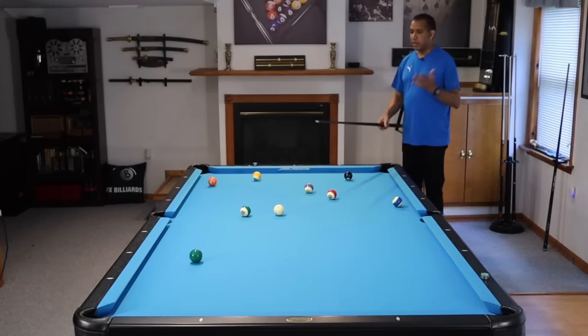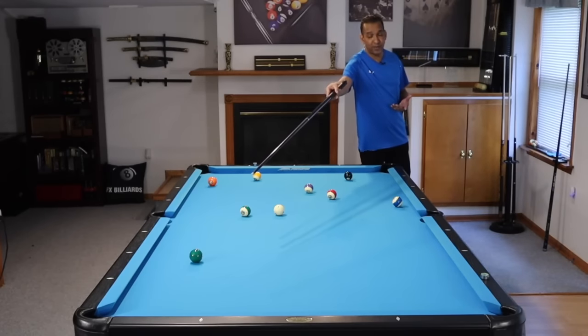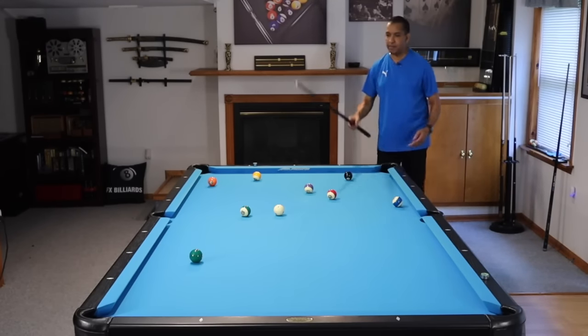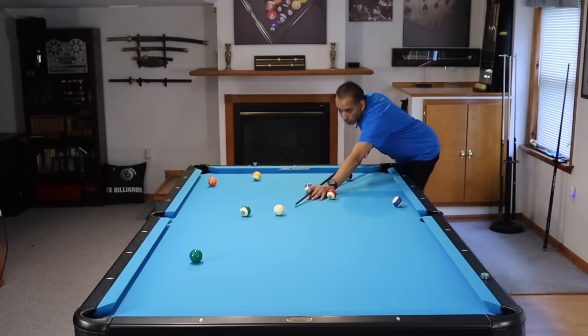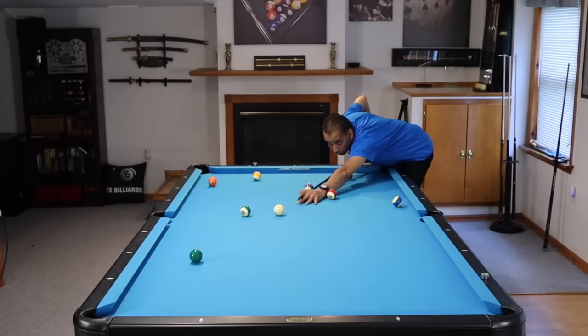Some people want to play this five — five is practically in the pocket — and then you're going to go all the way up there for the six and then have to get on this eight. Bad idea. We're going to play this six. We're going to bounce off the rail just a little bit to see if we can straighten up for the five ball.